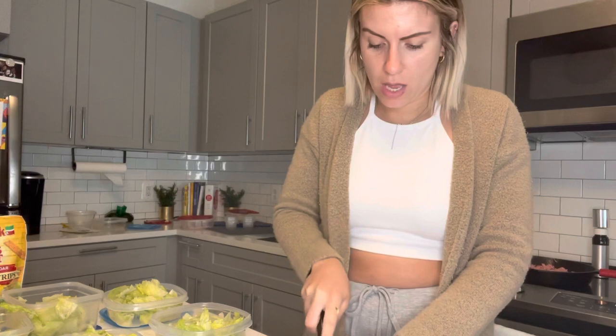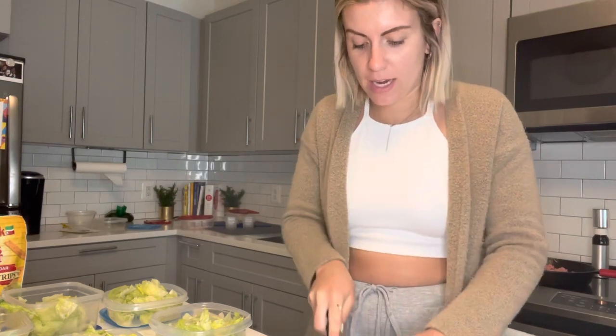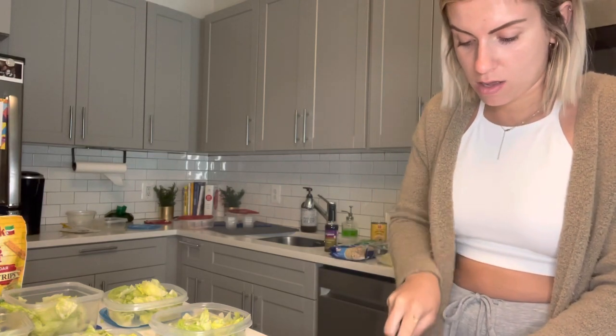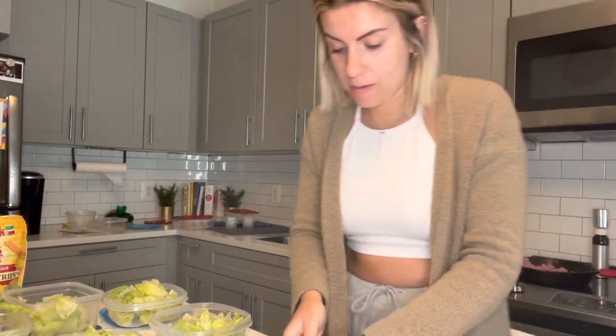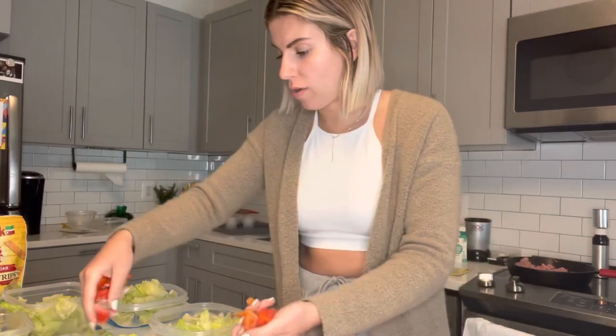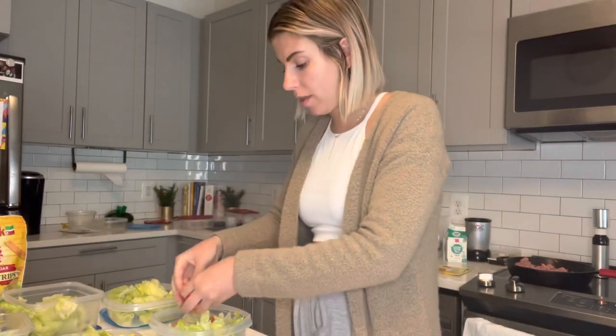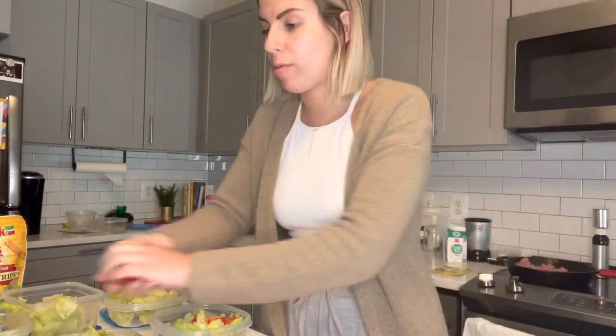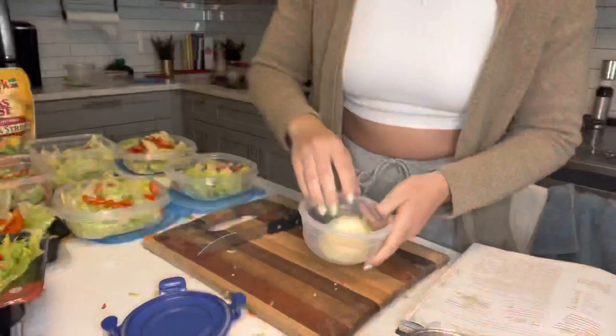I like everything chopped finely — not super fine, but I don't like chunks of things in it, I like it all mixed in. I'm just going to throw some in each salad, nothing specific. That's what it's going to look like — it's not going to be pretty, it's going to get tossed. Next, for the taco salad, I'm going to get an onion and show you how to cut that up.